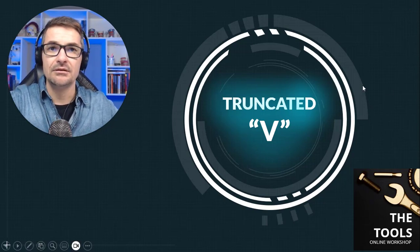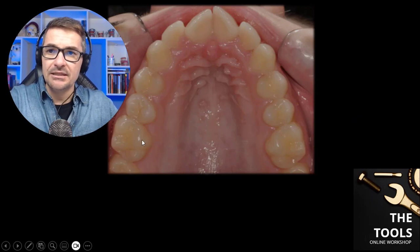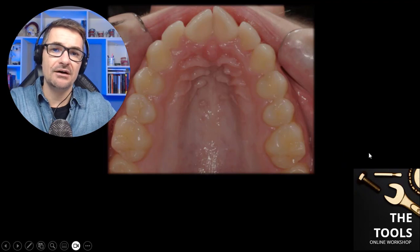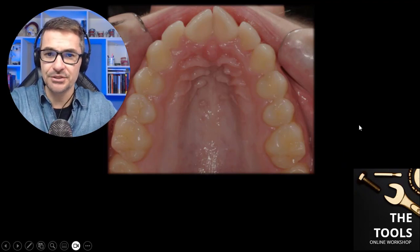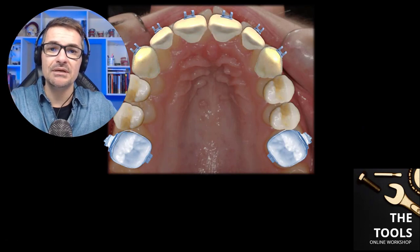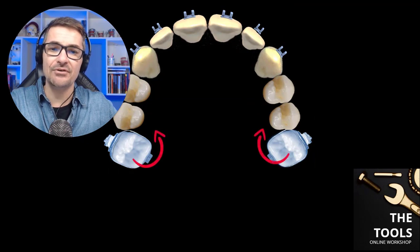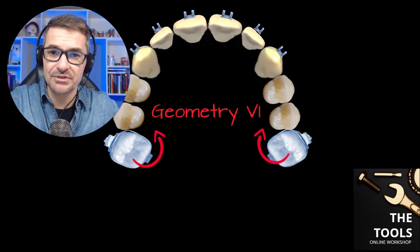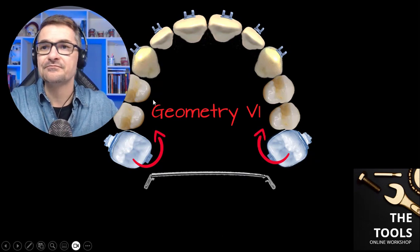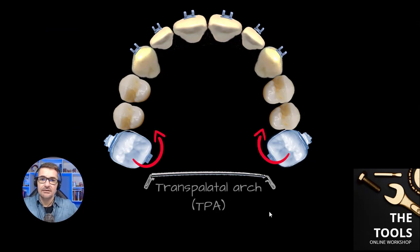Let's take a look at a very common example. The derotation of first molars is a very common problem found in both mixed and permanent dentitions. The best force system to solve this problem is the application of two equal and opposite moments, a force system also known as a geometry 6 force system. Let's consider we will use a TPA to achieve our goal.